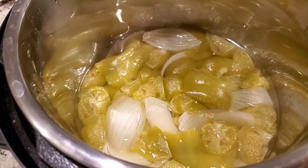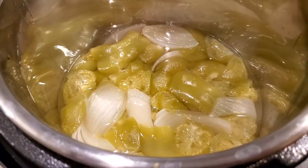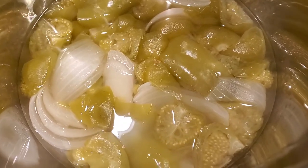The purpose of this pressure cooking step is to break the tomatillos and other vegetables down so that we can blend them, strain them, and start simmering them down into a ketchup.